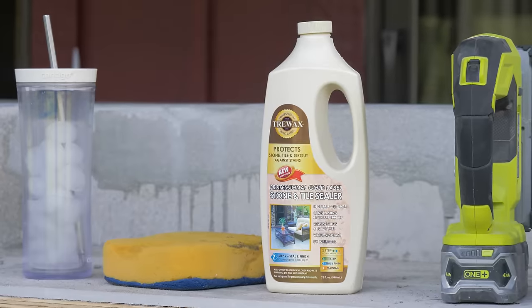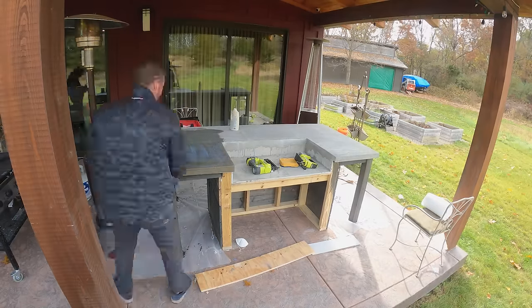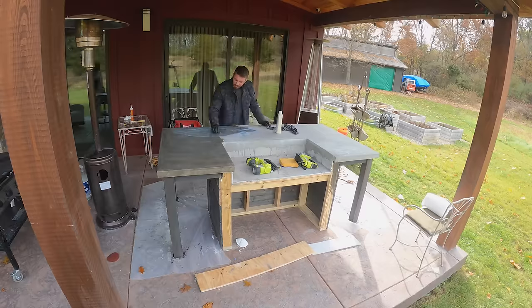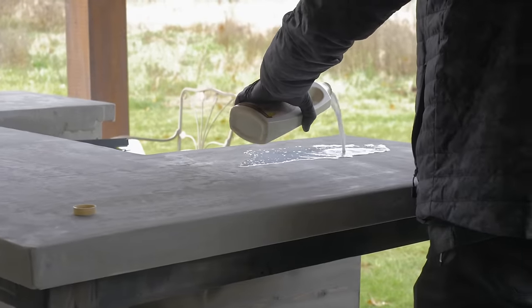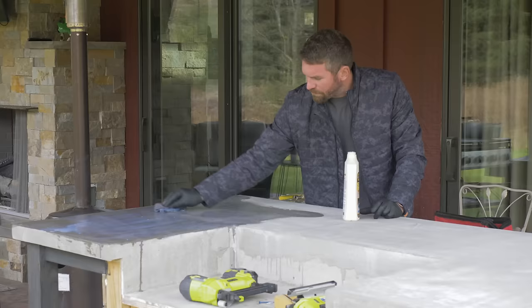To make sure that the concrete doesn't stain from grease, food, and drinks, I applied three coats of concrete sealer to the top. It gives it a really nice luster — not too shiny but not too matte — it's actually perfect for this top.